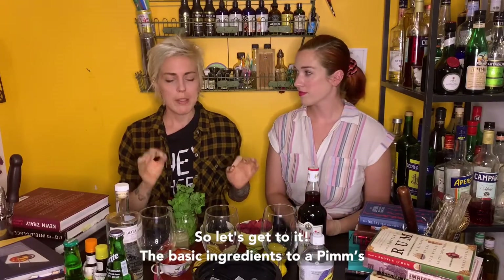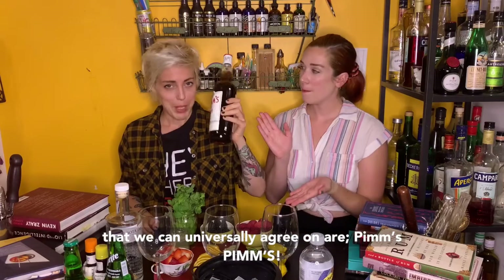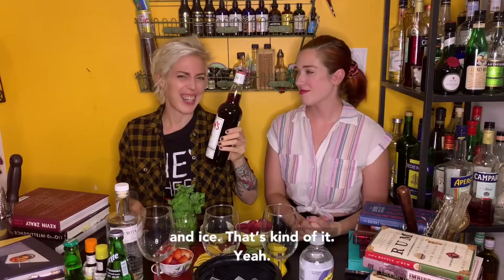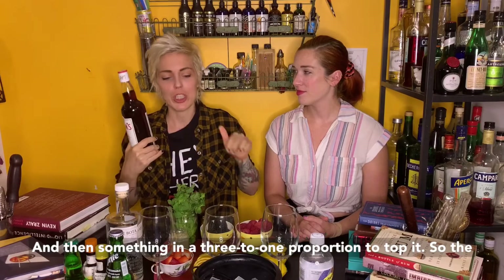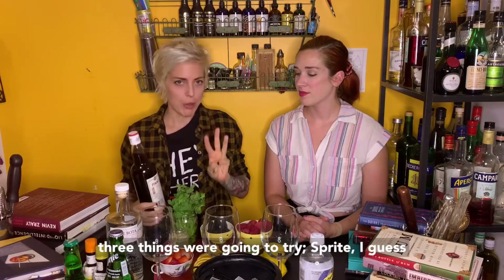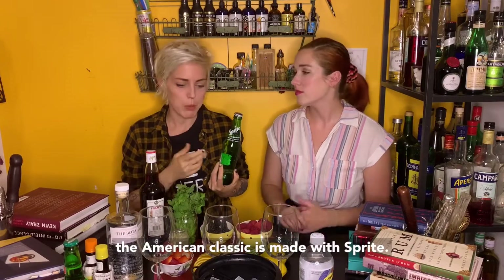The basic ingredients to a Pimm's that we can universally agree on are Pimm's and ice. That's kind of it. And then something in a three to one proportion to top it. So the three things we're gonna try — Sprite. The American classic is made with Sprite.